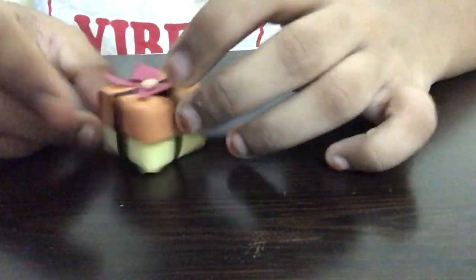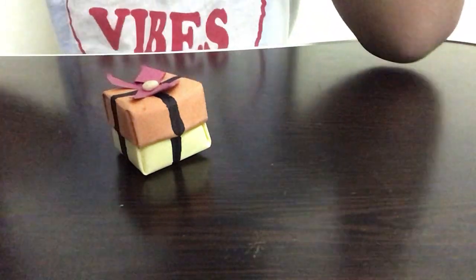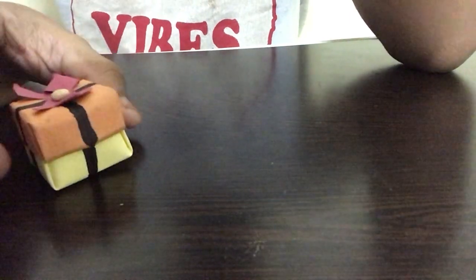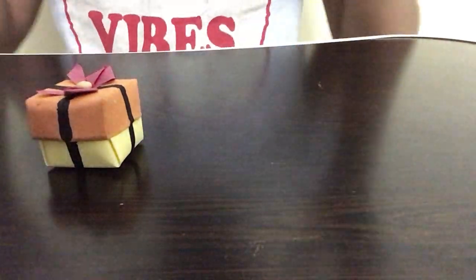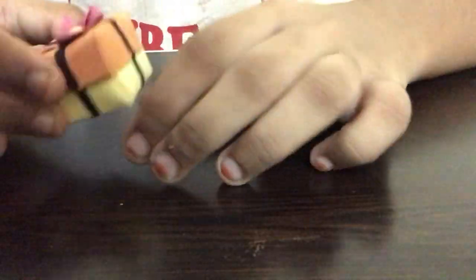I made it in a really small cute size, so if you're going to be using it as small home decor you can — for example, you can make a small Christmas tree. I've already posted a video on my channel about how to make a paper Christmas tree. You can make that and stick these gift boxes on the bottom of it and use it as table decor. If you want, you can make it in a really bigger size using cardboard and give it to your friends and family members.